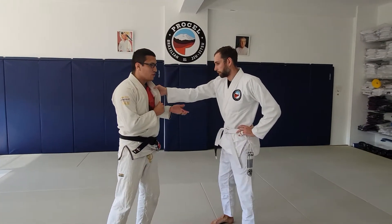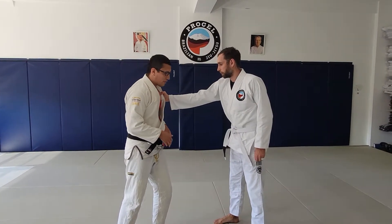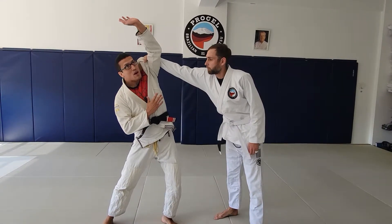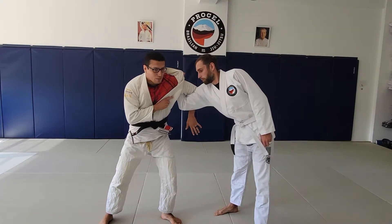Your partner grabs your collar like so. If you're unsuccessful with breaking the grip, we're going to first establish a wide base, making sure that our shoulder is touching his knuckles. I'm going to punch my hand straight up to the ceiling, and now I can safely wrap along my partner's elbow. I'm pushing his elbow in front of my chest,